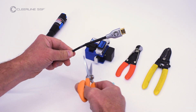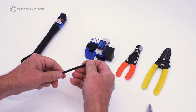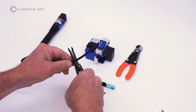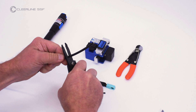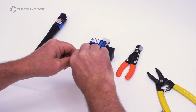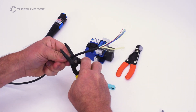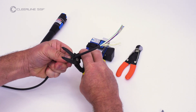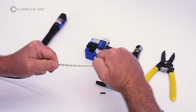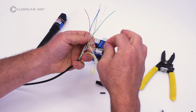Cut off one end of the HDMI active optical cable. Using wire strippers, remove six inches of cable jacket working in two three-inch increments. Locate the white 900 micron tube containing fibers and separate from other internal cables and aramid yarns.